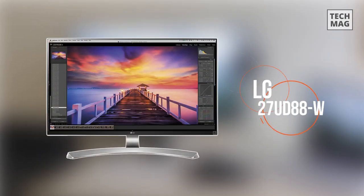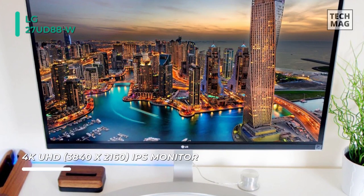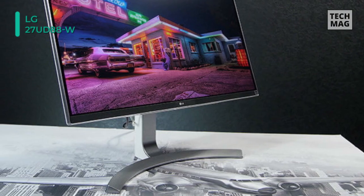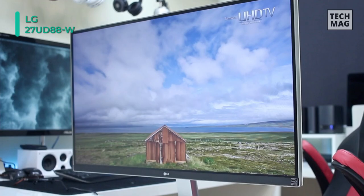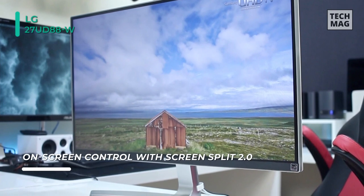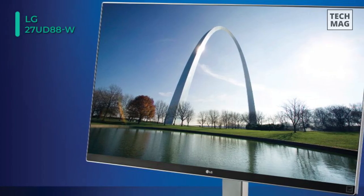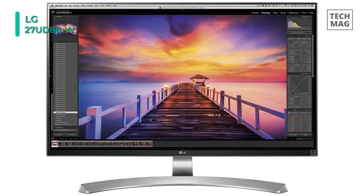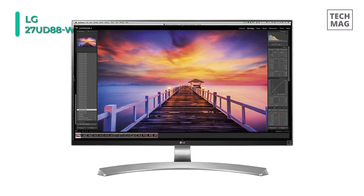Next, the all-new LG 27UD88W LED-lit monitor. This monitor supports USB 3.0 quick charge technology to provide a quick charge of up to 60 watts to compatible smartphones and tablets. Users can connect this display via two HDMI 2.0 ports and a single DisplayPort 1.2 port. This Ultra HD 4K display supports a resolution of 3840 by 2160 while covering 99% of the sRGB color spectrum for enhanced color accuracy. Its on-screen controls give the user complete control over settings like brightness, contrast, and more.